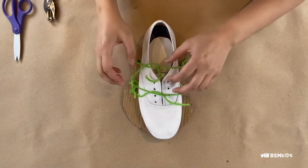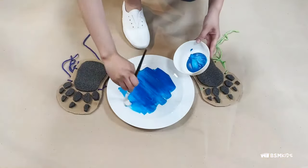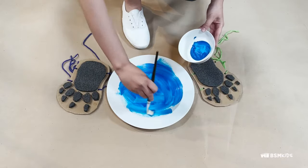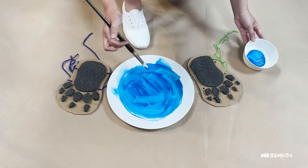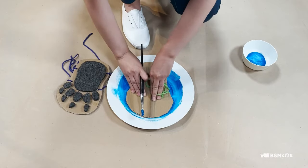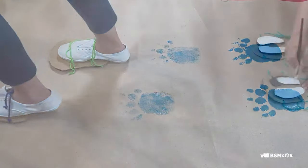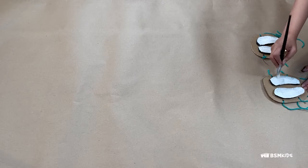Once you're done making the footprint, you can test them out using paint, or on the beach or in playground sand. To use paint, lay out a large piece of paper and pour a little bit of paint on a plate. You can use a paint roller or a large brush to make a thin layer. Put your new footprint in the paint, then take a walk on the paper. You can also paint directly on the bottom, but be careful — you do not want to get paint everywhere.